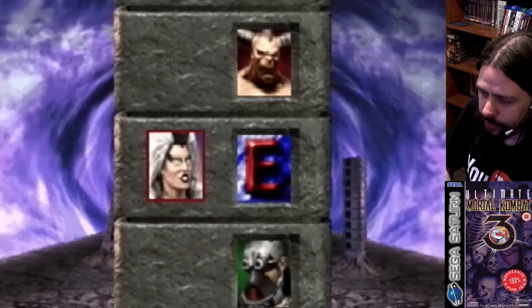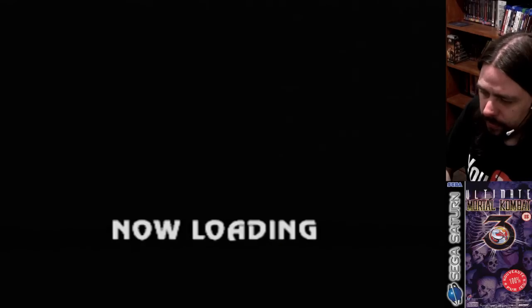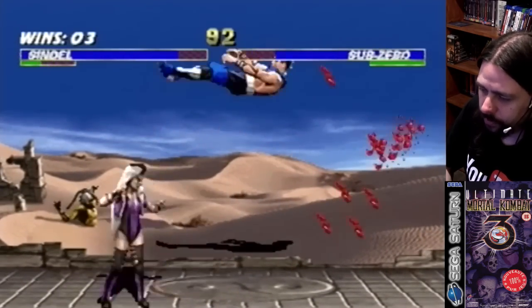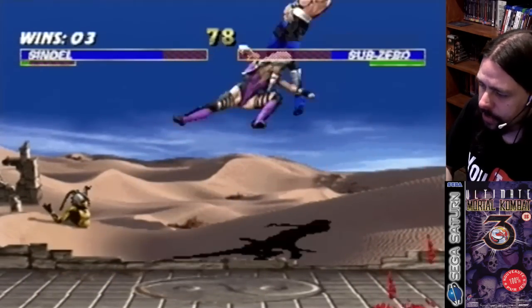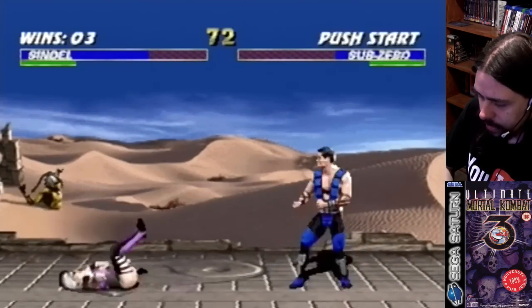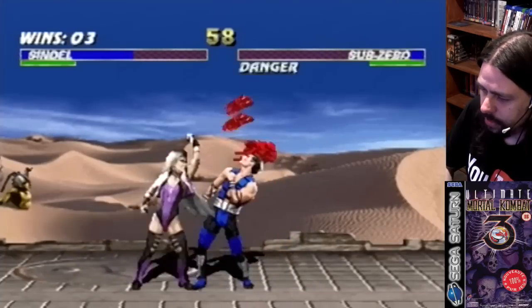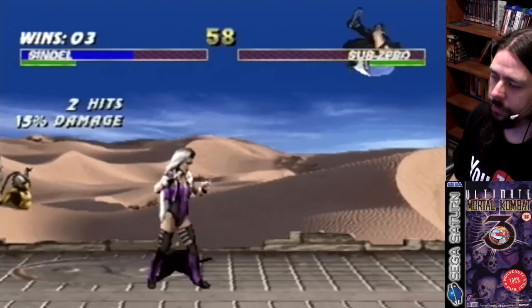Oh, endurance round — she's getting real now. Endurance round again. They also got some of the music wrong in this version, which is annoying. I hate when they do that. Prepare for your next fighter — okay, bring it.